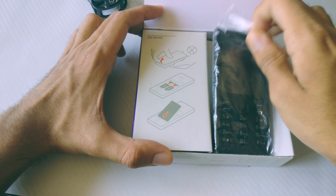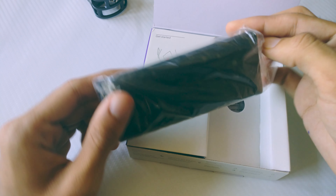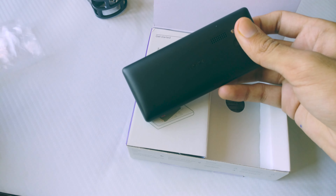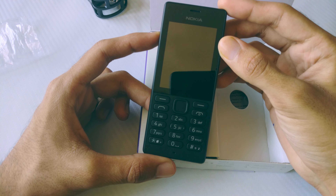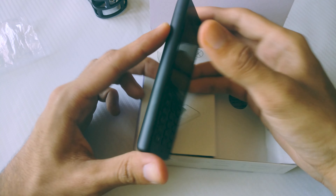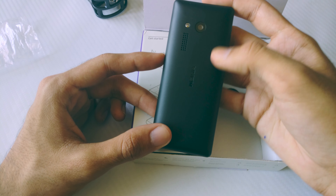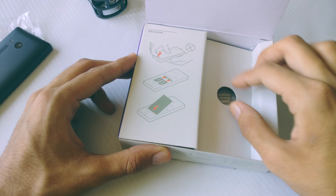Inside the box, the first thing you have is the Nokia 150 itself. I went with the black variant and the phone actually looks quite nice. It feels good to hold such a compact phone after such a long time. The battery doesn't appear to be inserted because it feels really, really light. You also have some images showing how to get started and insert the SIM card.